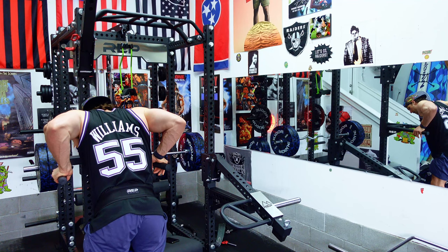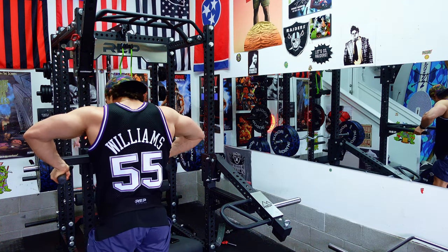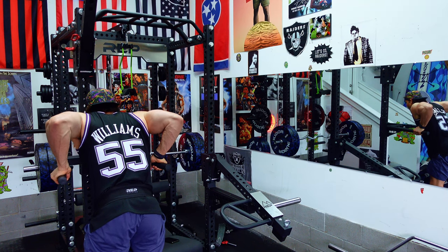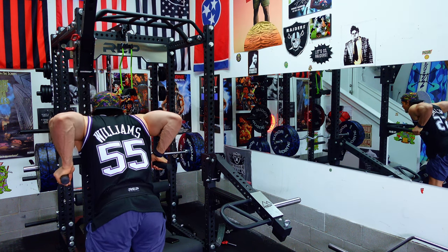This is 115 pounds — same as my barbell curls, actually. I didn't even think about that. Here we go. That's half my body weight.